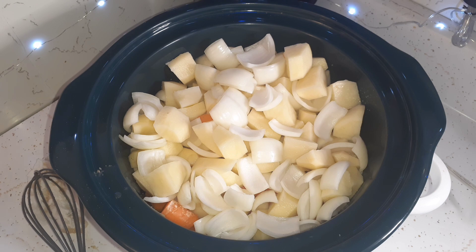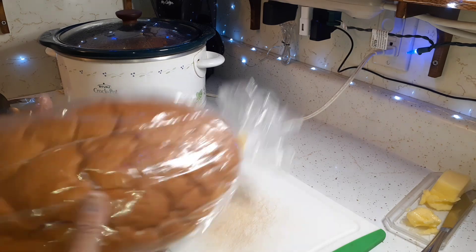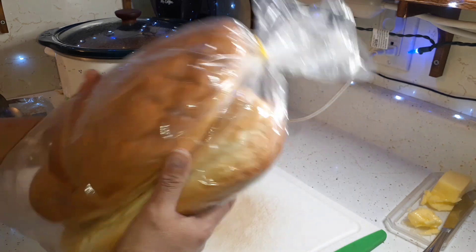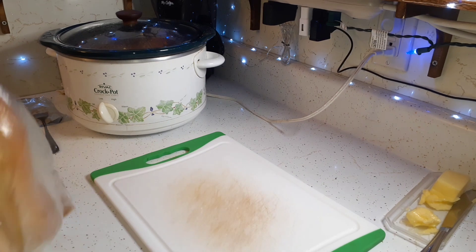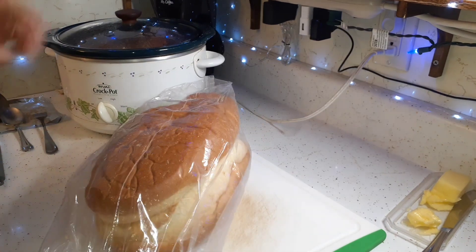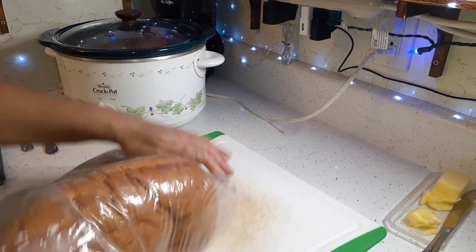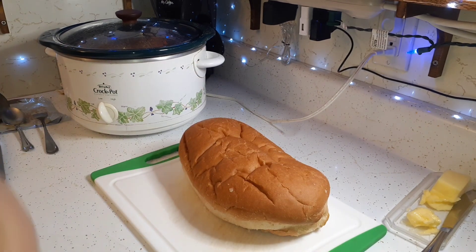We are ready to eat this slow cooker pot roast. I'm going to cut some of this bread that we got at the pantry yesterday, cut some slices, put some butter on it, and maybe dip it in the juice. I tasted the roast earlier and that meat is so tender. I added a can of carrots because we didn't have that many in there. It's been cooking for six to seven hours now on low.